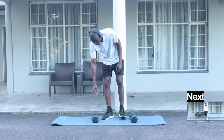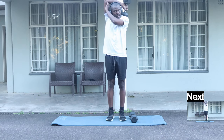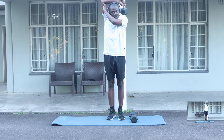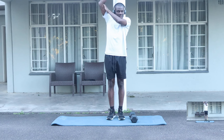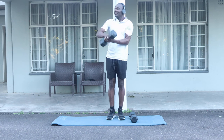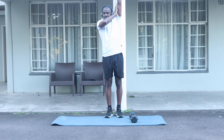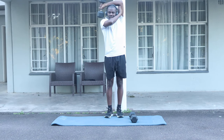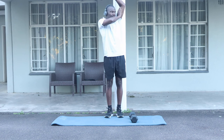For our next exercise, you're going to need one dumbbell. You bend your arm and you're going to try to do ten of these — one, two, three, four, five, six, seven, eight, nine, ten. Then you switch and do ten on the other side.